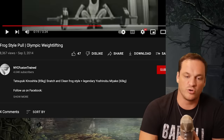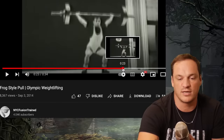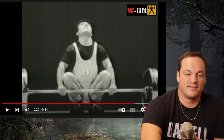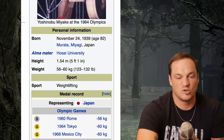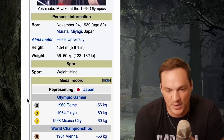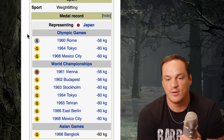This next guy is very important — he is a frog style puller and one of the goats in Japanese weightlifting history. His name is Yoshinobu Miyake. He has his feet super narrow and knees way out to the side. His knees start inside his arms and then boom — outside the arms. Look at how solid that is, and then that jerk: fantastic. Yoshinobu Miyake: 1960 Rome at 56 kilos — silver; 1964 at 60 kilos — gold; 1968 Mexico City — gold. World championships: bronze, gold, gold, gold, gold, gold. This guy is a monster. Anyway, that is the frog style pull.